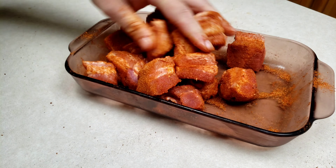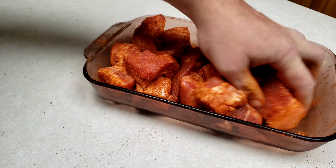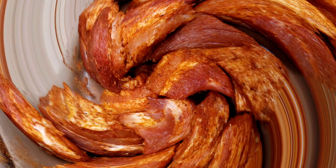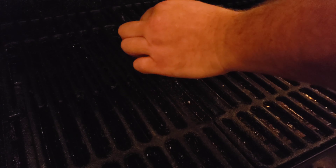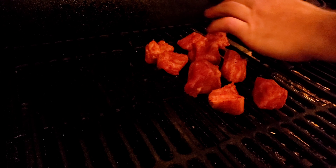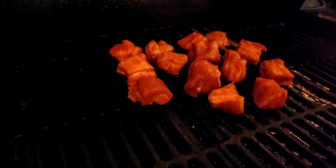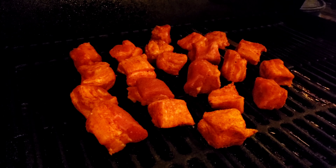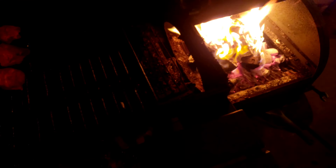Welcome back to the Smoking Plank. Today we're going to be doing some pork belly burn ends — never done this before, so let's give it a try. I cubed everything up into about one-inch square pieces, covered it in my own dry rub mixture, and let's get them on the smoker. I got the smoker sitting at about 250 — you want about 250 to 275 for these — and I'm cooking everything with ashwood today.